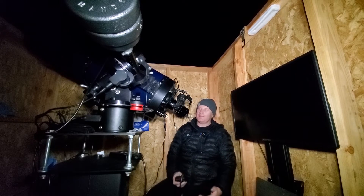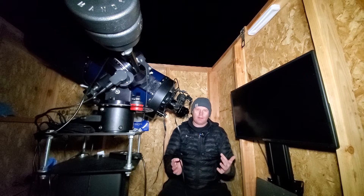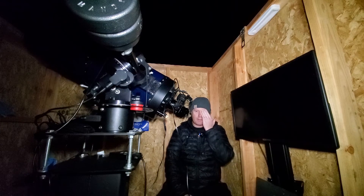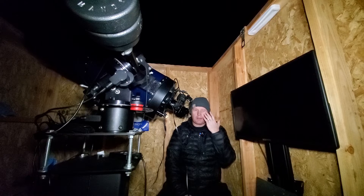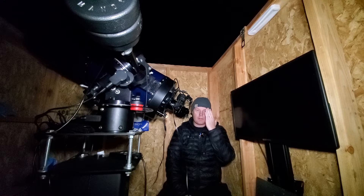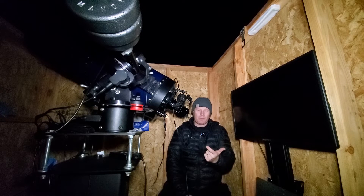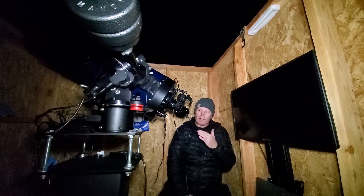Quick update after looking through the Orion binoviewer — one thing you might notice in the time-lapse is that I'm not covering one eye. With a single eyepiece, you have to close or cover one eye, which puts strain on it, especially over a prolonged period, and you definitely won't see as much detail. With the binoviewer, you use both eyes naturally, which is how our brains are designed to observe.